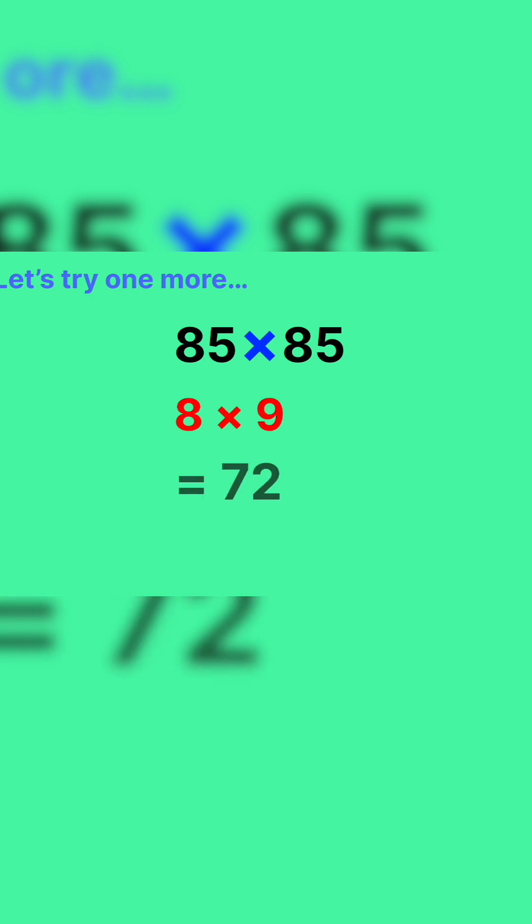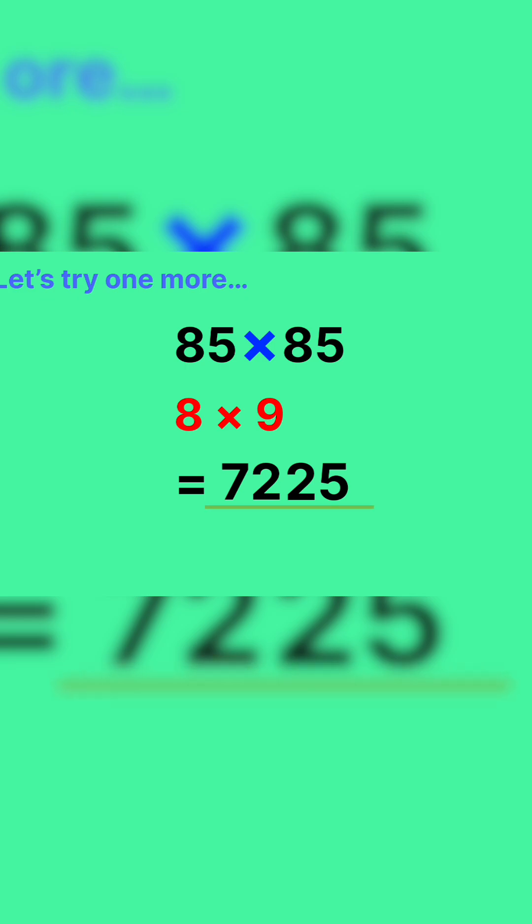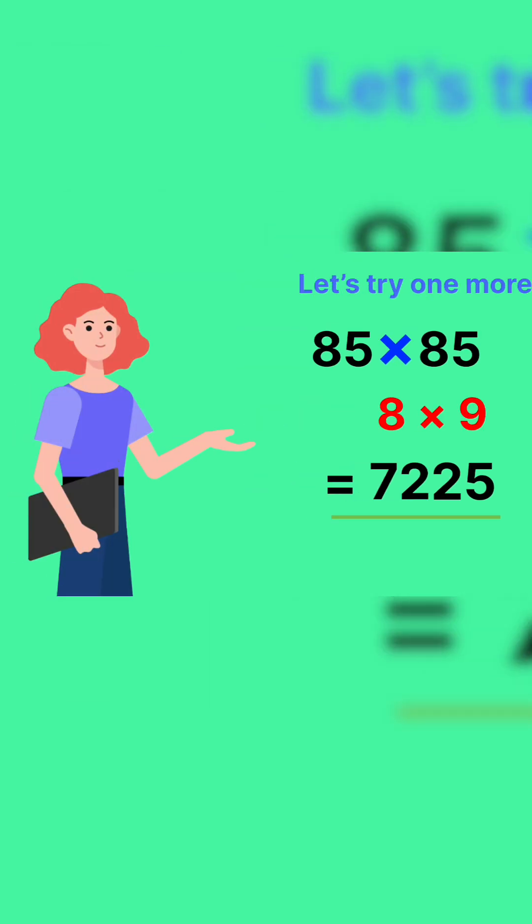Let's try one more. What's 85 multiplied by 85? Don't overthink it — 8 multiplied by 9 equals 72. Now add 25. Answer: 7,225. Simple, right?